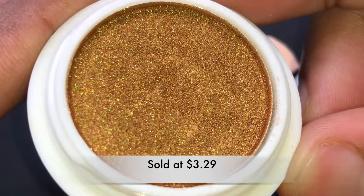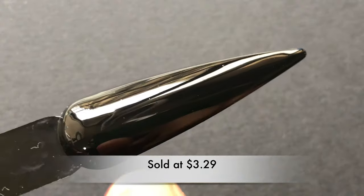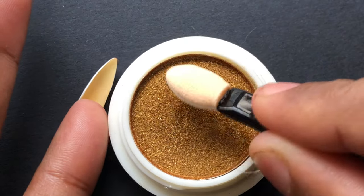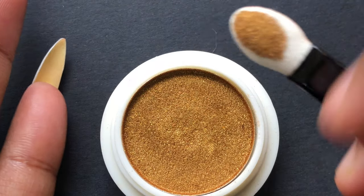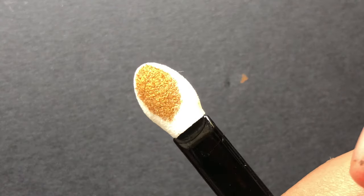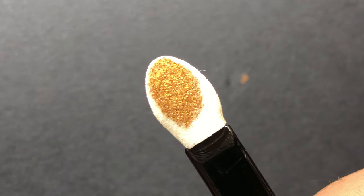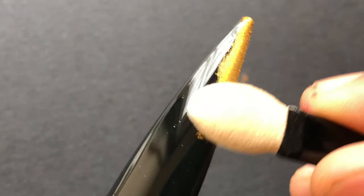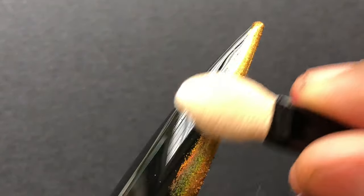Now I'm going to show you how to apply this product. For any powdered products, we need a gel base. I have this nail stick ready with one layer of gel top coat, cured under the UV lamp. Next, just pick a little product on the eyeshadow applicator and start rubbing it against the nails.